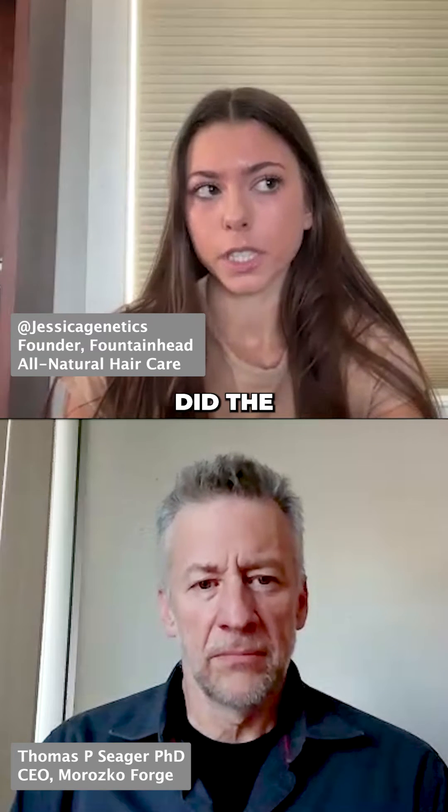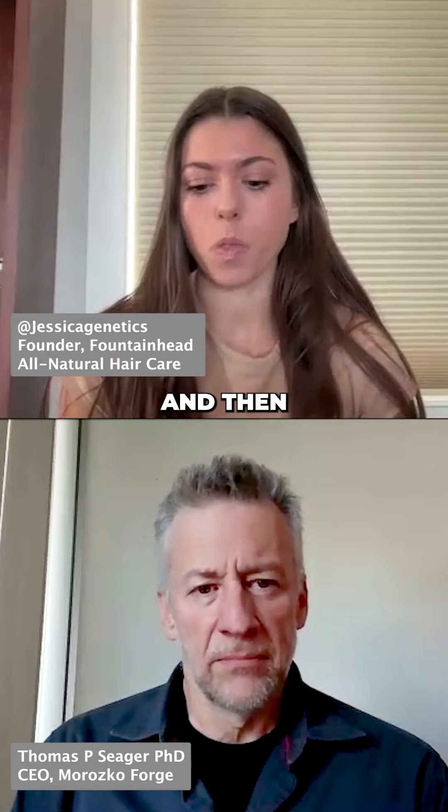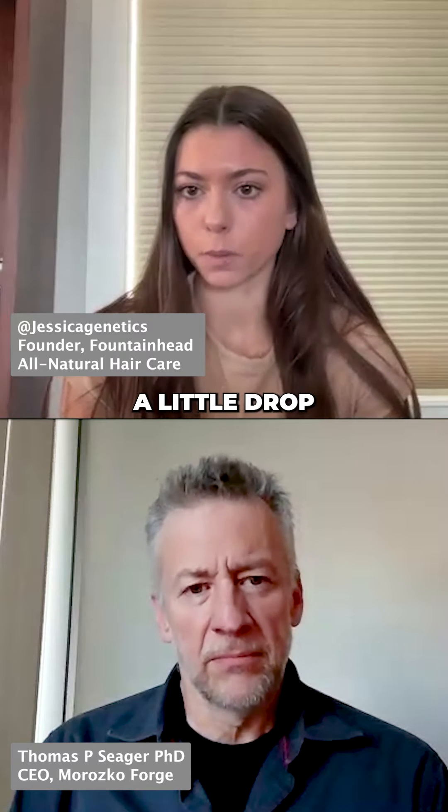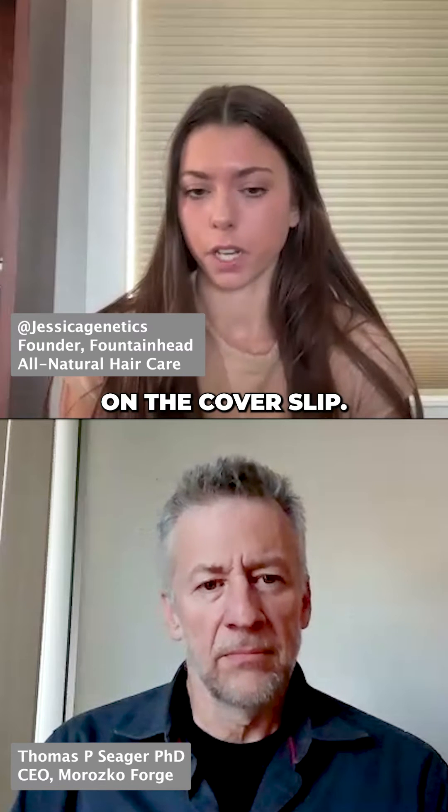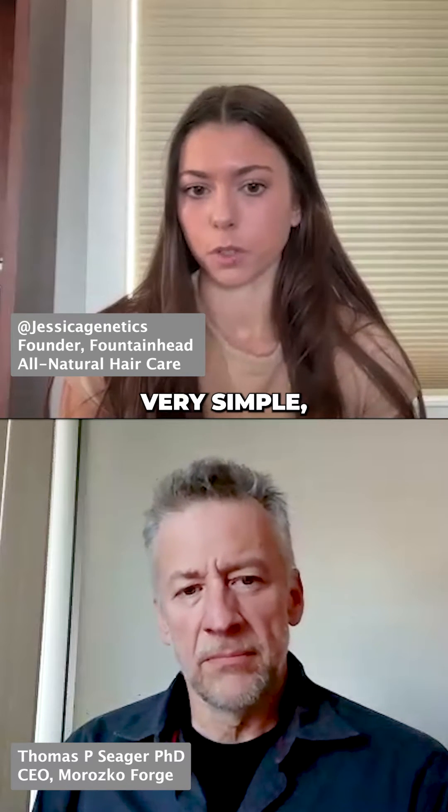When I first did the experiments, I was doing just a simple finger prick, then squeezing a little drop of blood out and tapping that onto the microscope slide and putting on the cover slip. Very simple, very straightforward.